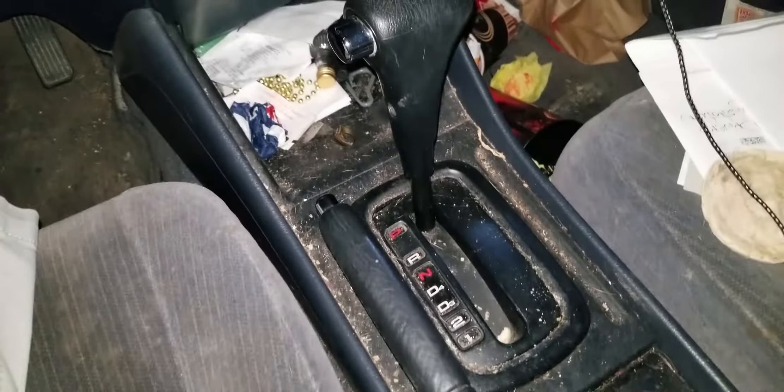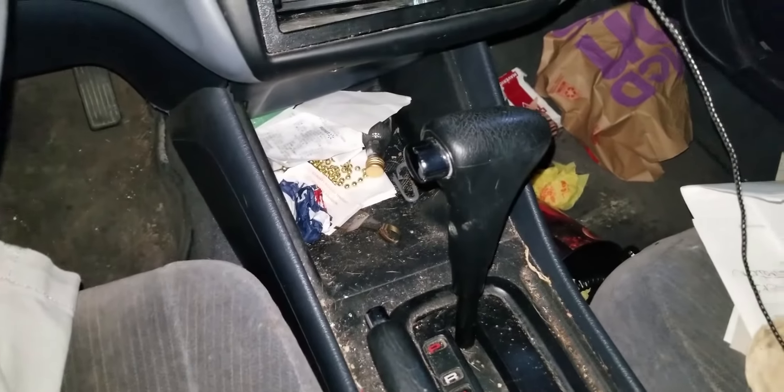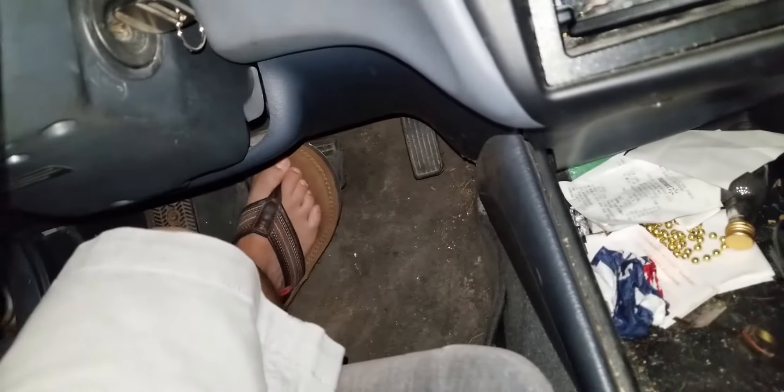Alright, what's up guys. Today I'll show you how to release the lock on the shifter. This is a Honda Accord 1999 — one of my tenants left it, so now it's mine. It's pretty nasty, but I got myself a free car. So if you can see, when I press the brake...